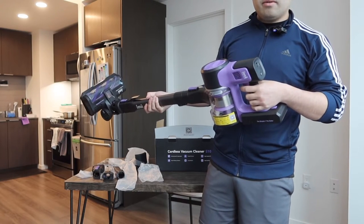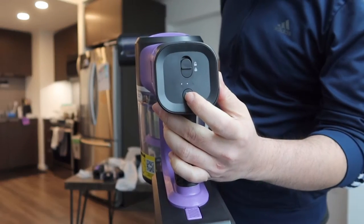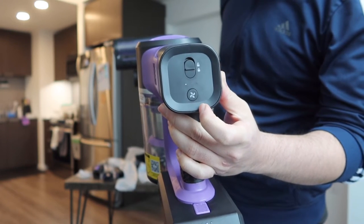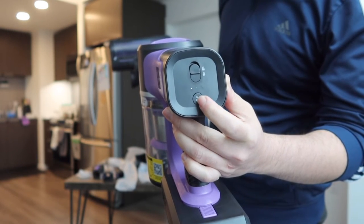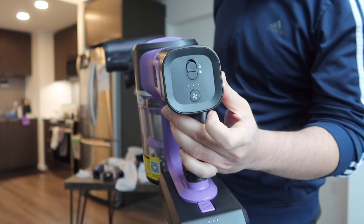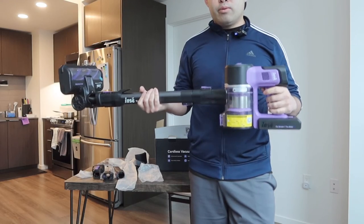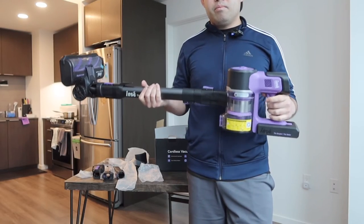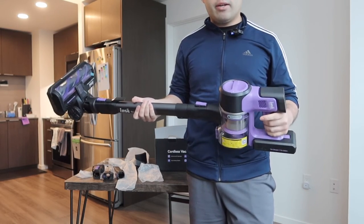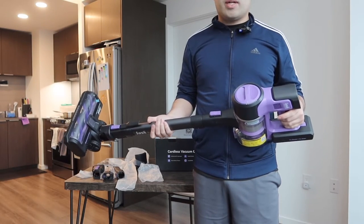Now let's change through the different modes to show you what they sound like. If you turn it on and press the mode button — that's mode one, mode two, mode three. Mode one is eco mode and mode three is the highest power mode available on here.